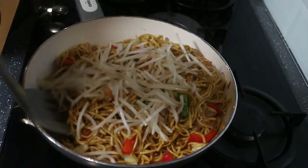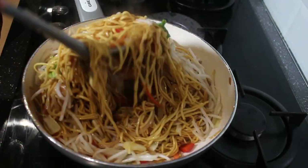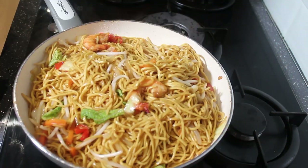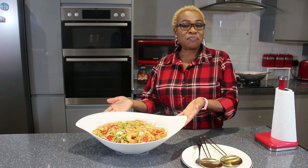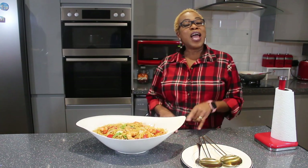I'm adding the bean sprouts at this stage and turning down the heat, because the bean sprouts don't need cooking — they're just there to give a crunch to the stir-fry. And that's the stir-fry noodles all done! I've plated it and it's looking so nice and appetizing.